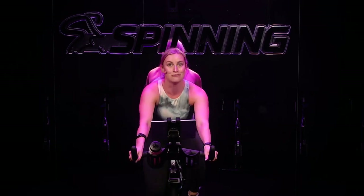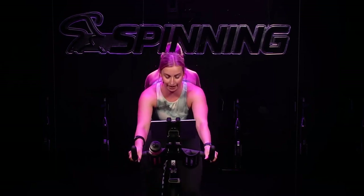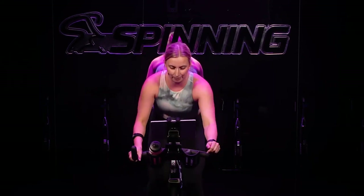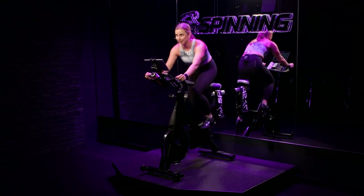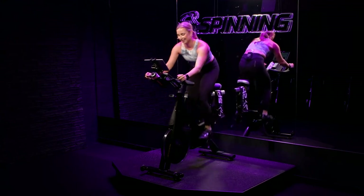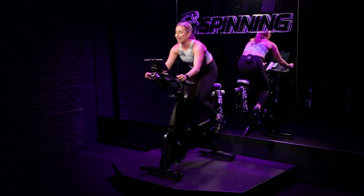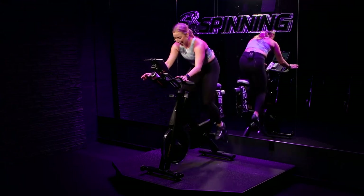Number three is coming up. Find your dial, turn it up, get on up. Let's go. Just under two minutes left. Enjoy this moment out of the saddle — you know what comes next. Three, two, one. Have a seat. Hand positioning wherever you'd like — you can be in second position, first, whatever feels best for you. I want you to own this positioning.